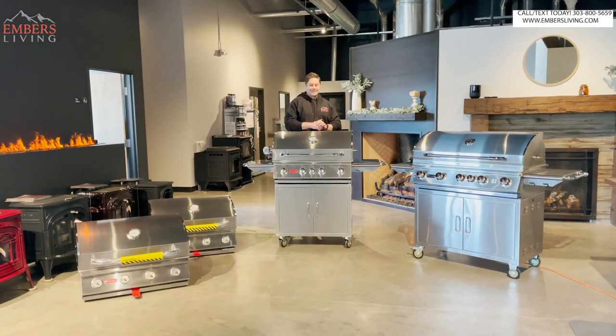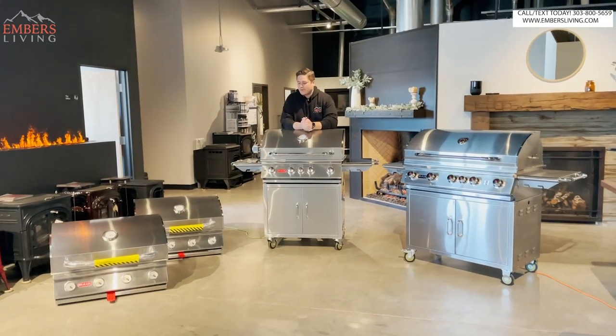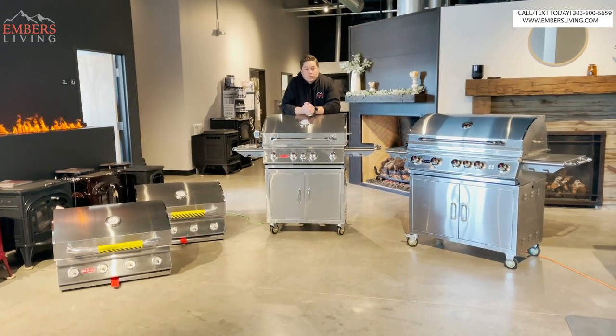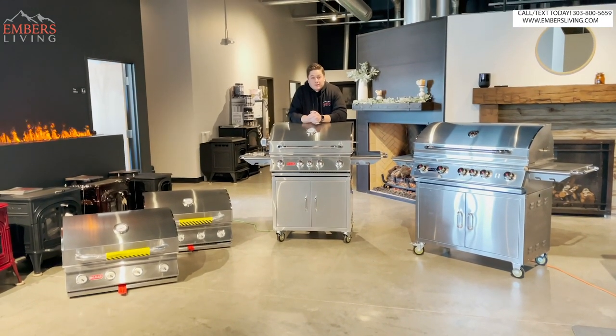What's up guys, it's Trevor with Embers. Today we are doing another barbecue review. Why are there so many grills out? That's a lot of grills - four of them. We're gonna review four different grills.